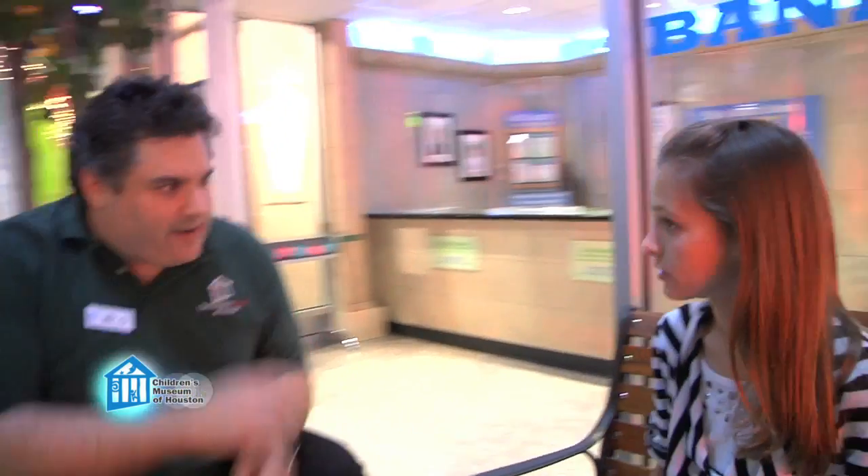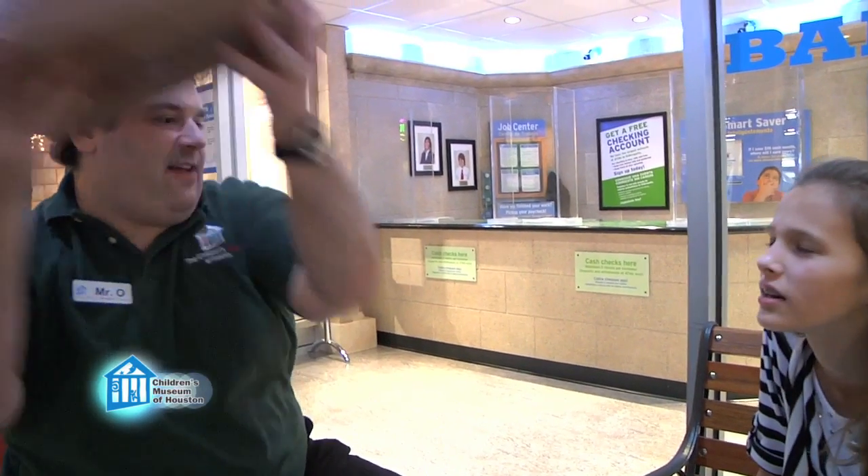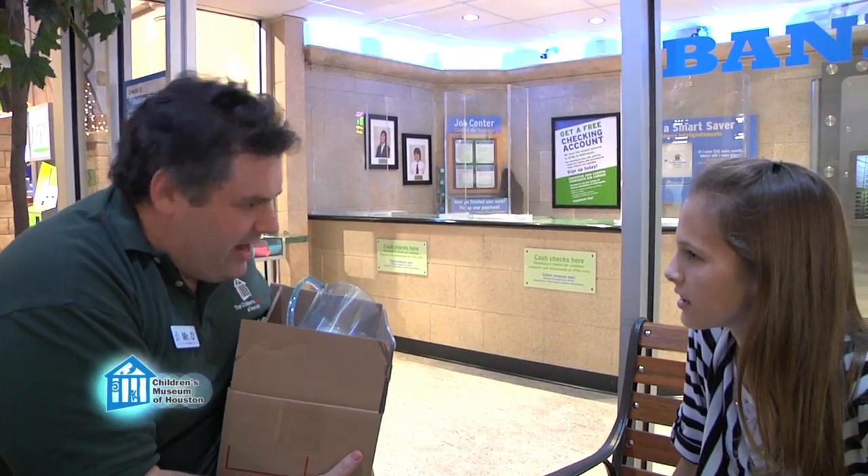I guess. What's wrong? I have so much homework that I missed the laser light show. Oh, never mind this stuff — we're gonna make our own laser light show. Really? How are we gonna do that? We're just gonna use this box of stuff and a little science know-how. Let's get going.